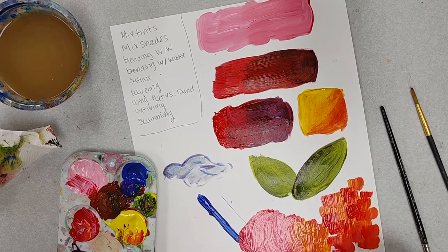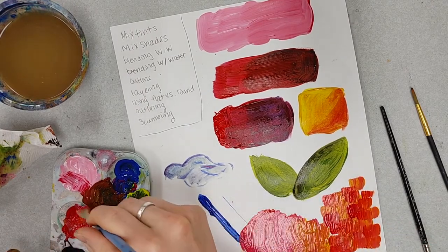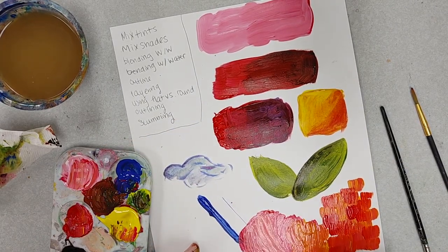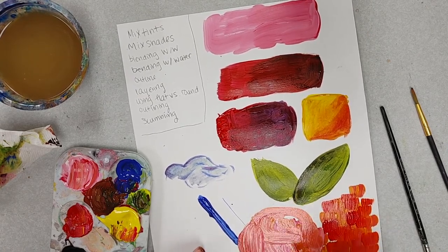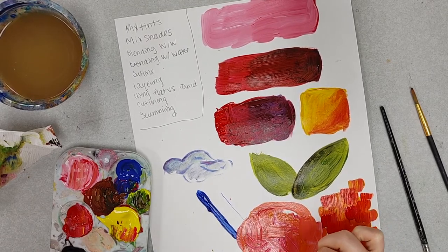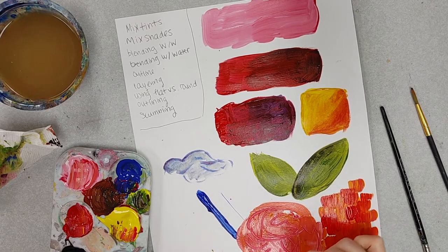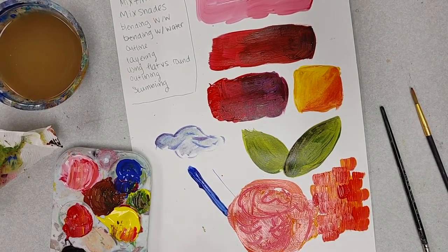Another thing you can do with paint that I just remembered is sgraffito. A sgraffito is where you layer something on and then take it away. Imagine this is a beautiful flower and you want to add some more details — you can use toothpicks, or the back of a paintbrush to make lines and create an impression on it. So those are a few painting techniques; I hope this helps out.